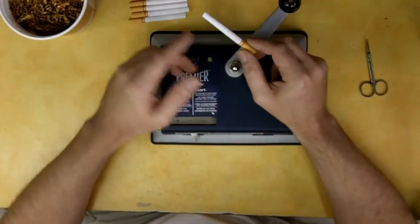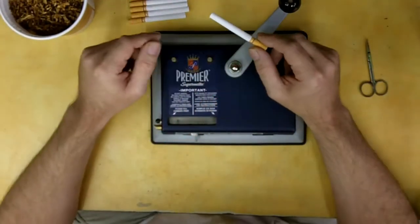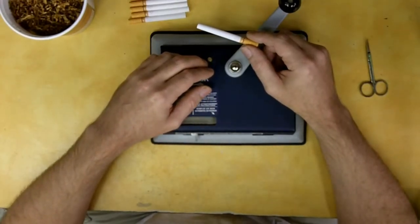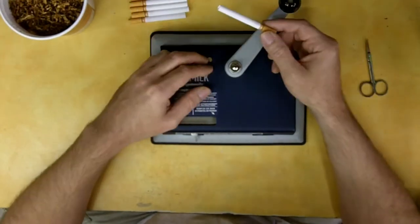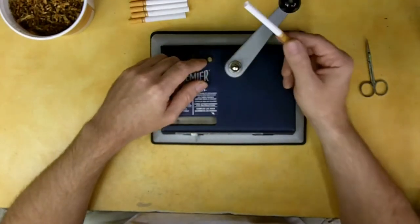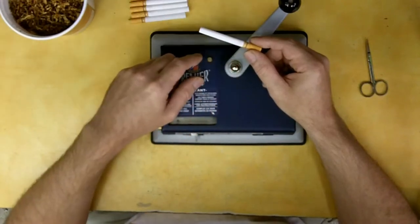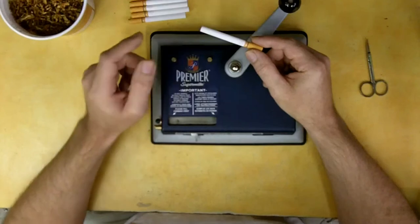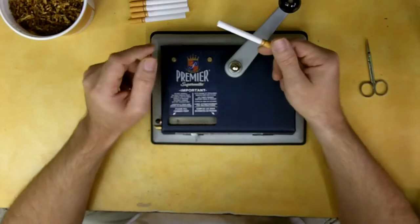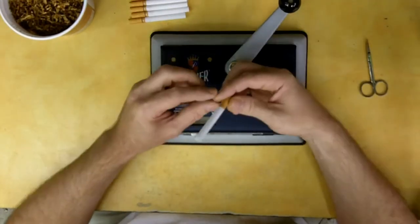They put a fire retardant chemical into the cigarette paper so they'll burn out if left unattended. That's just another chemical you're inhaling that you shouldn't be. If you want to check your cigarettes for those chemical stripes, take one out of the box, get a Sharpie, and make a stripe down it. Where the marker won't absorb into the paper is where those chemicals are.